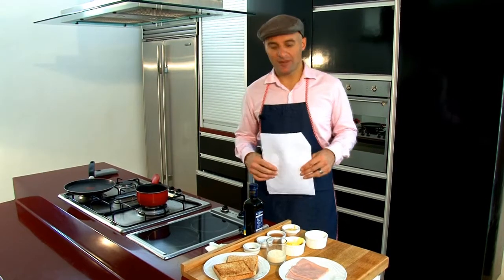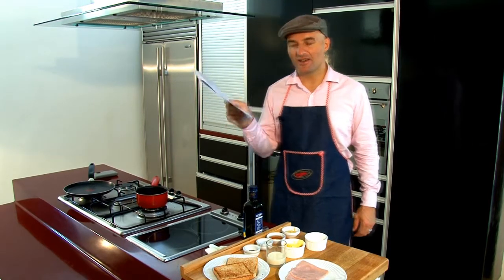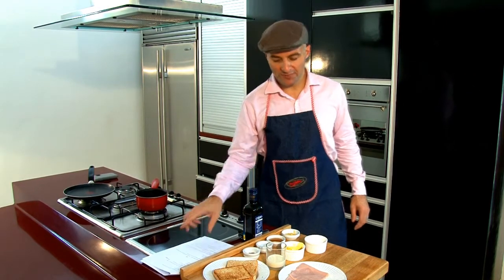Such as a good member of the program, I got my print list and all the details of the recipe to be able to prepare my béchamel.